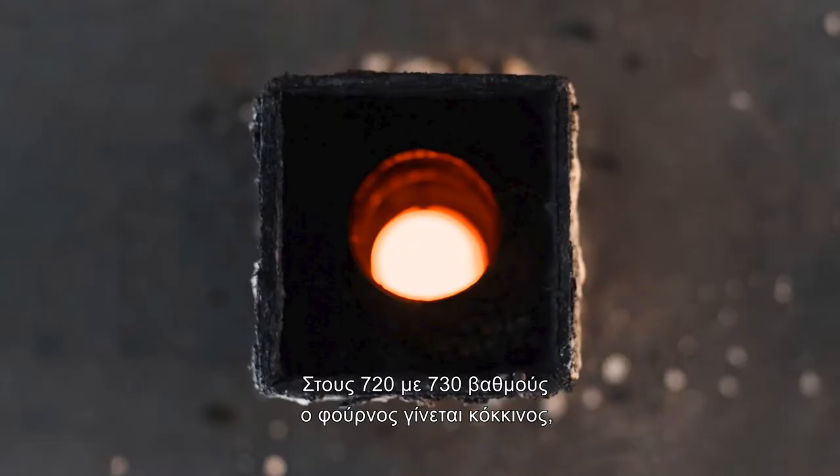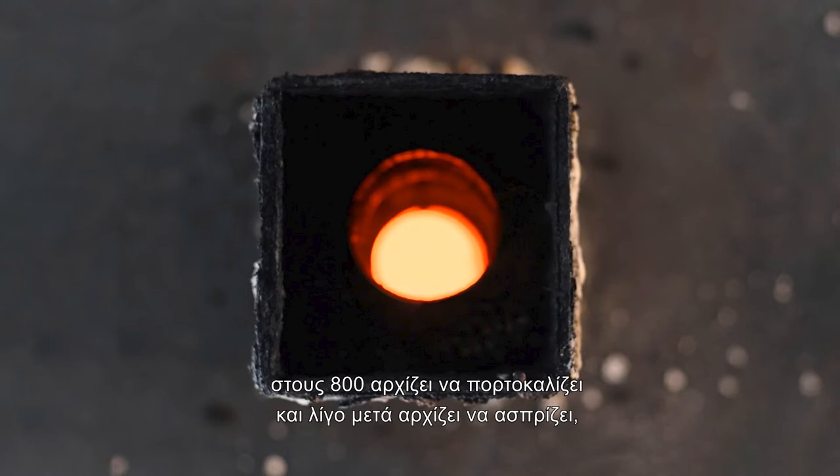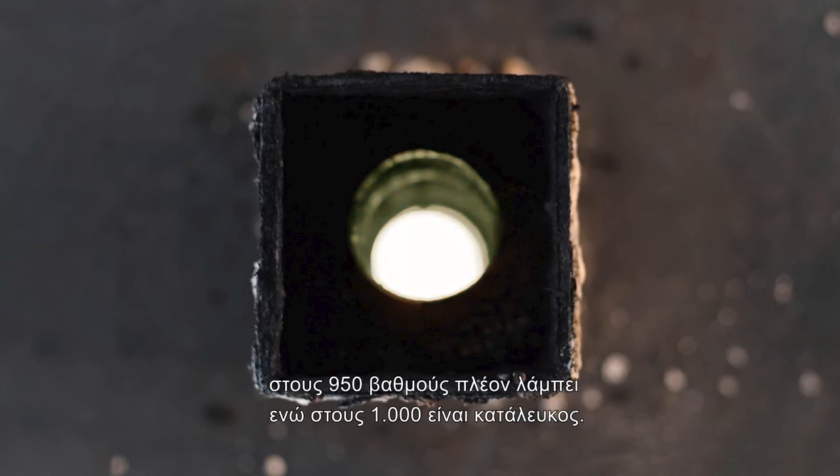At 720 to 730 degrees, the kiln becomes red. At 800 degrees, it starts to turn orange. And shortly after, it begins to turn white. Until at 950 degrees, it glows. While at 1000 degrees, it is bright white.